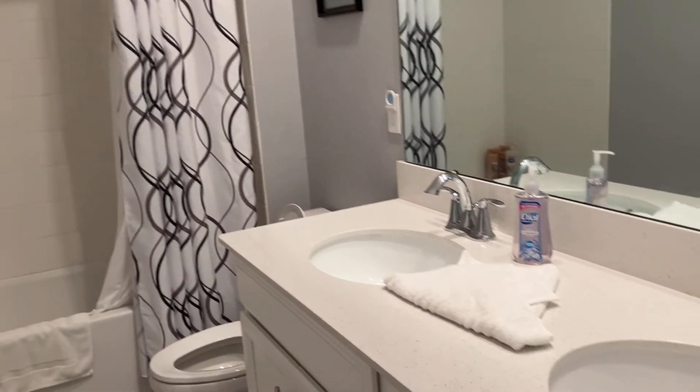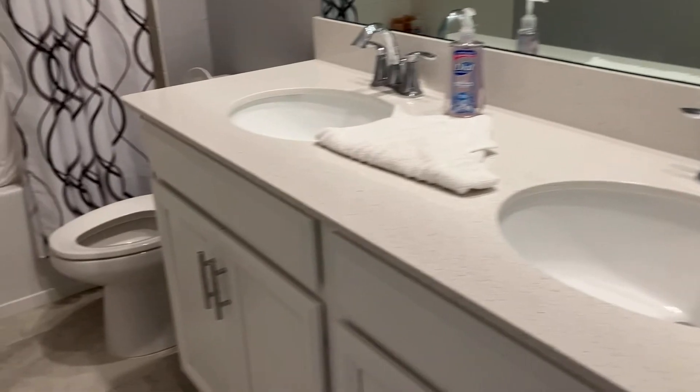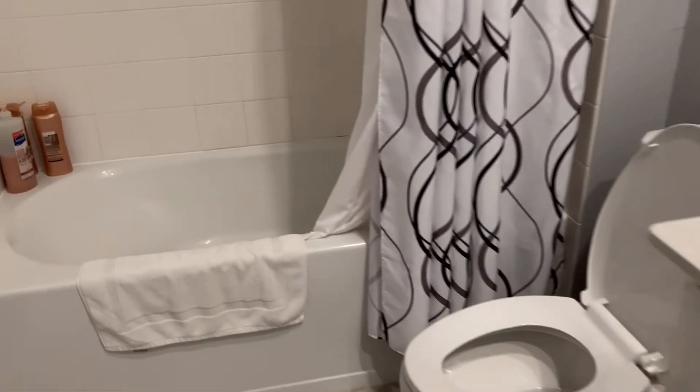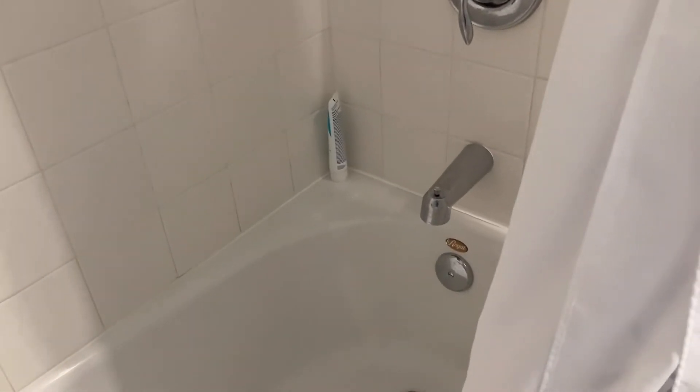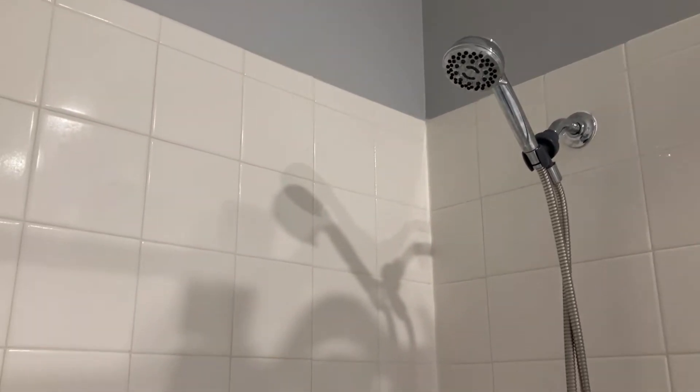This is the second bathroom out of the three bathrooms that I have. It's also the one that gets the most use since it belongs to my college kids that still live at home. It's also my kids' responsibility to keep their own bathroom clean. Today I'll clean the shower head and tidy up a little bit.